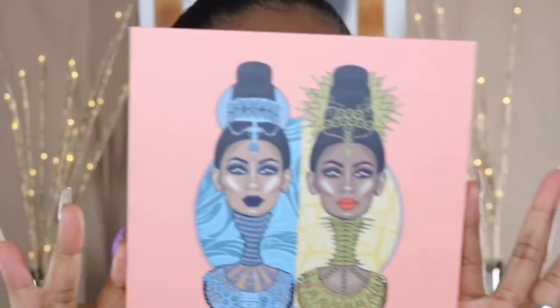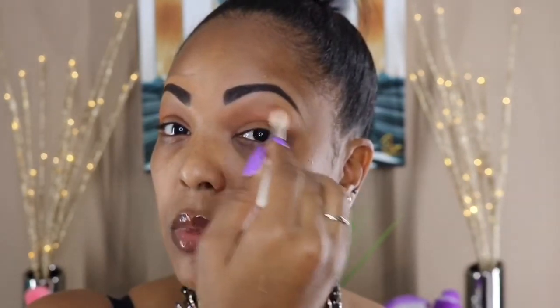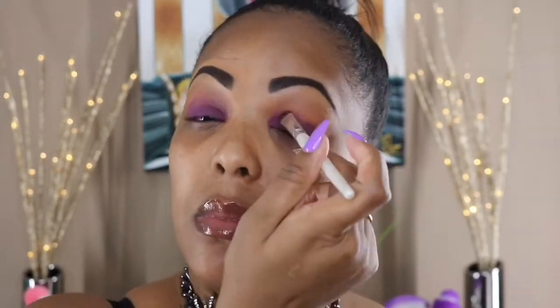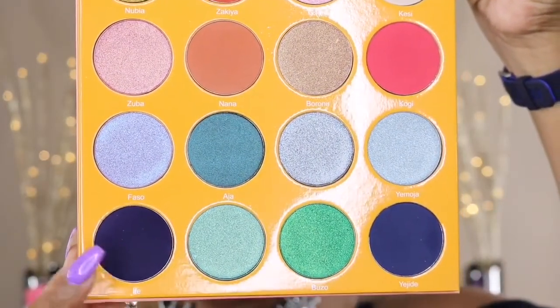I did my brows off camera and I'll leave a link down below to my brow routine. I'm starting off with the color Nana as my transition color. Then I'm using my NYX Vivid Brights in the color Rebellious Edge as my eyeshadow base, putting this all over my lid and a little bit above my crease, and rubbing it in with my fingers.